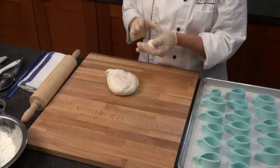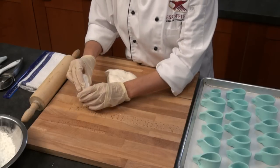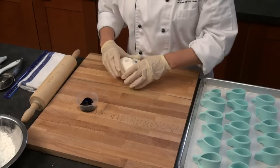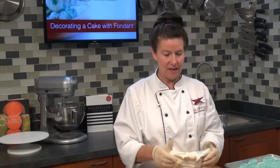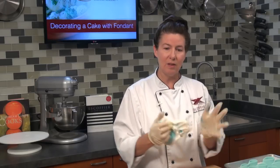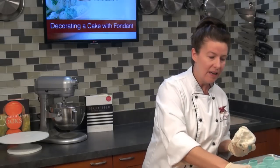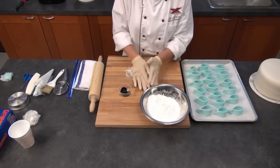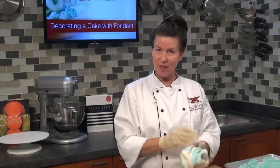Whenever I'm coloring my fondant, I always wear gloves so I don't get the color on my hands. We're going to be making a nice blue. I have some blue liquid paste here that I'm dipping into, and I like to do my colors just a little bit at a time so I don't get them too dark. You can always add a little bit more color — if your color is too strong, you'll have to add a little bit more white fondant. I have my powdered sugar and cornstarch mixture to work with. We're going to make a nice light blue color.